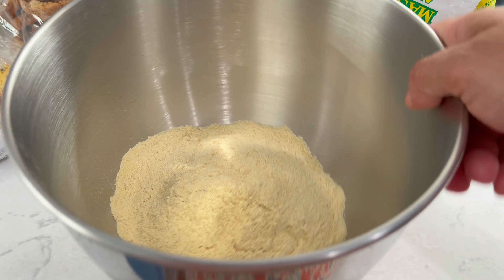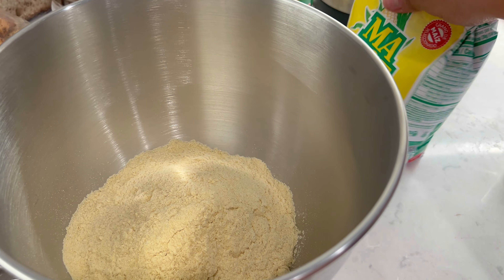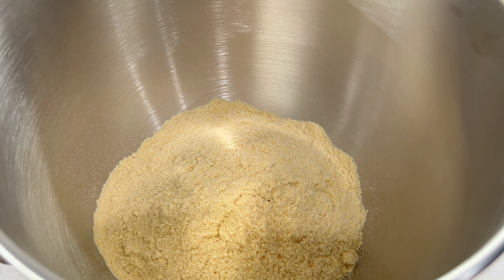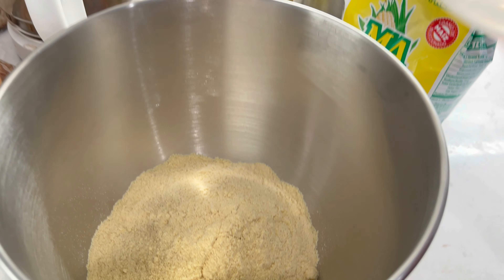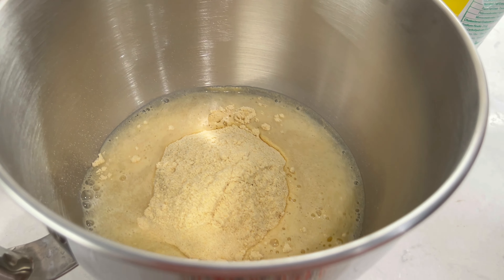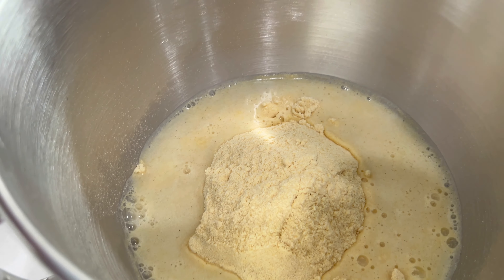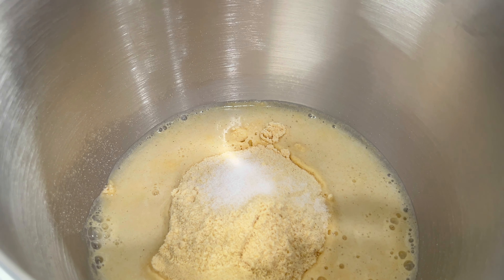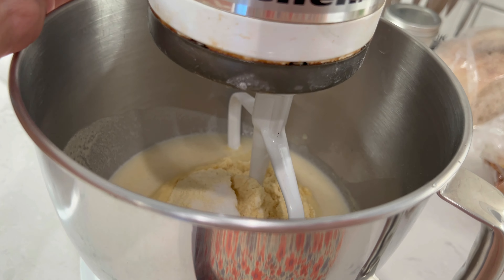Ya tengo aquí el recipiente de mi batidora y lo que puse fue medio paquete de harina. Yo le voy a echar el agüita al tanteo, pero normalmente son dos tazas de harina por una y media de agua. Mi agua está bien caliente, se la voy a ir agregando de poco a poco y la voy a meter en mi batidora para que haga el trabajo duro. Le voy a agregar equivalente a una cucharadita de sal y vamos a empezar a amasar.